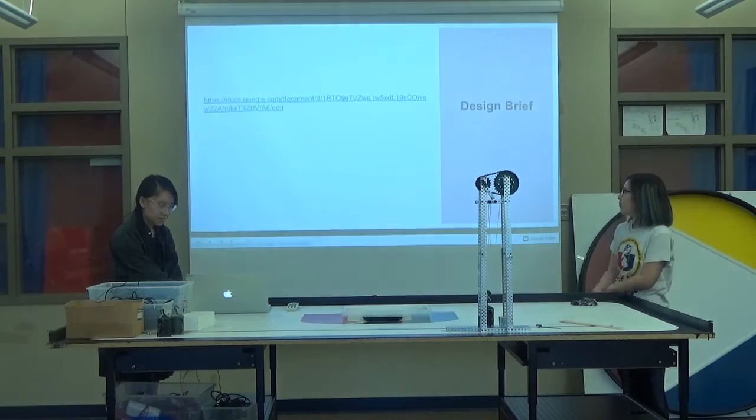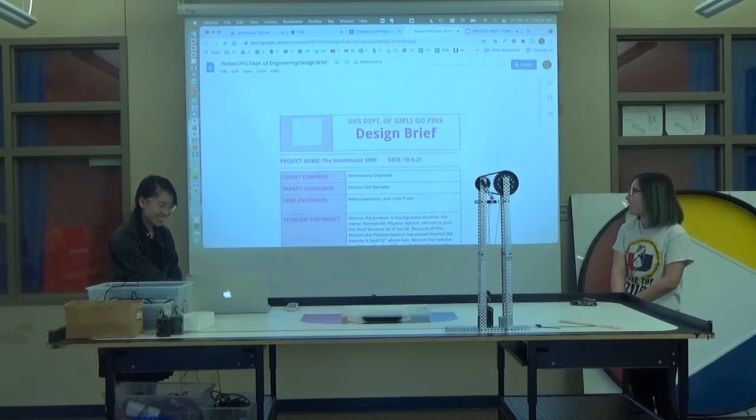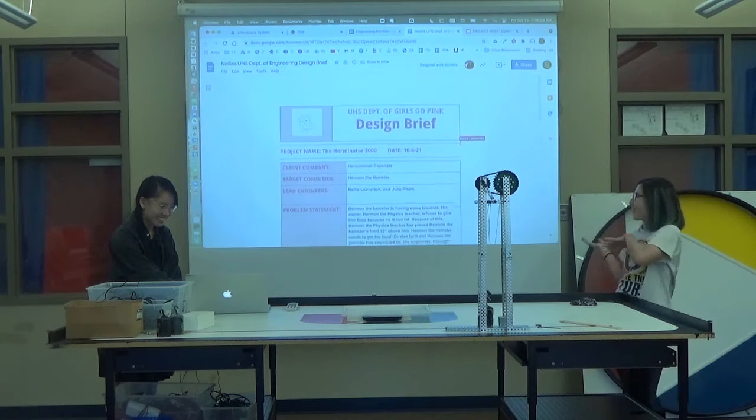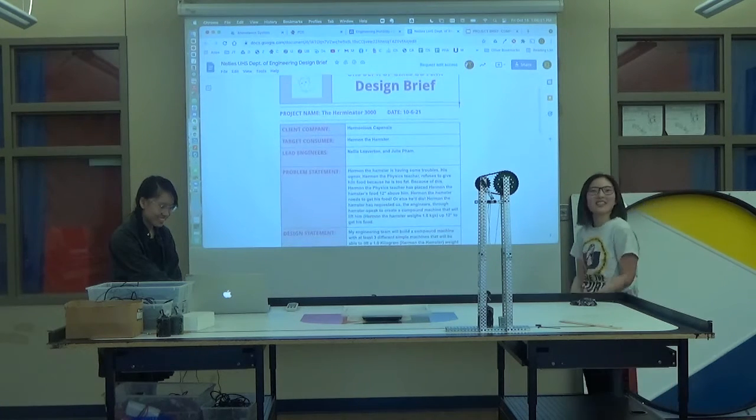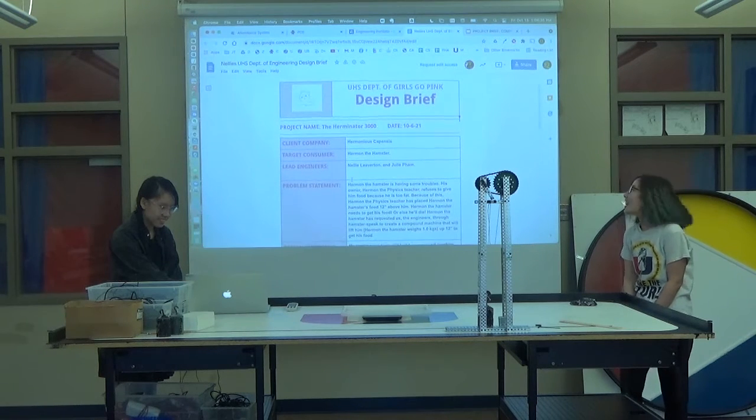And then this is our design brief. It's pink. Project name: the Herminator. Our client company is Harmonious Capensis. Our target consumer is Herman the Hamster.